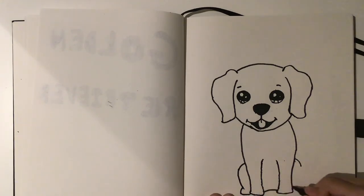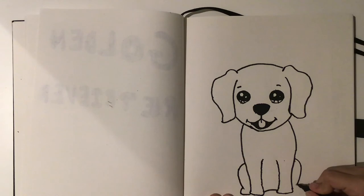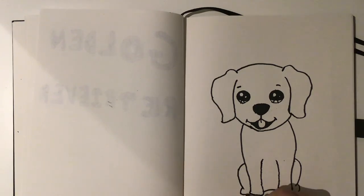Curve it down. You want to only do one there and two there. There we go, and that's the legs.